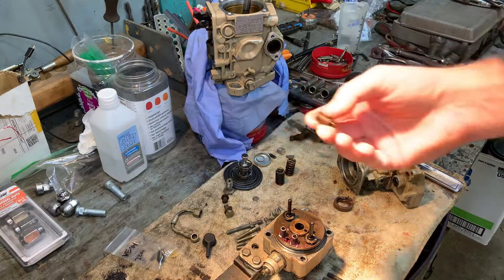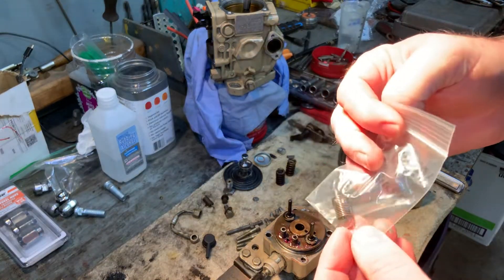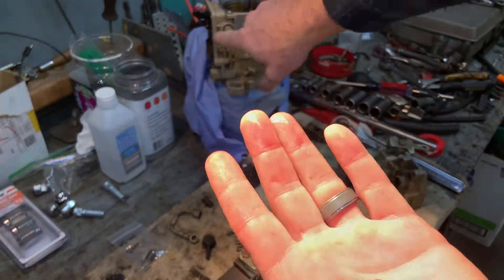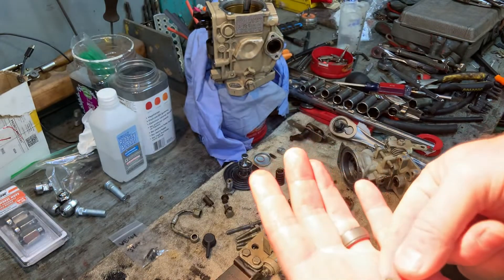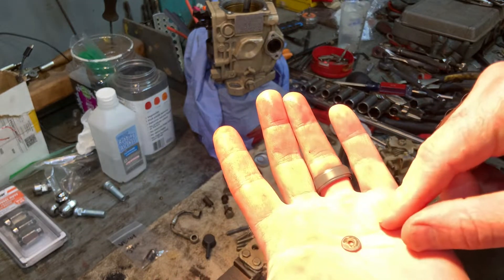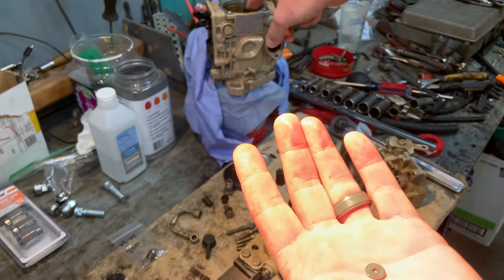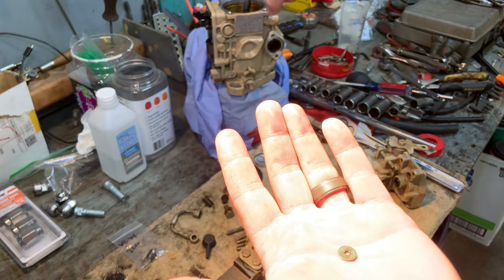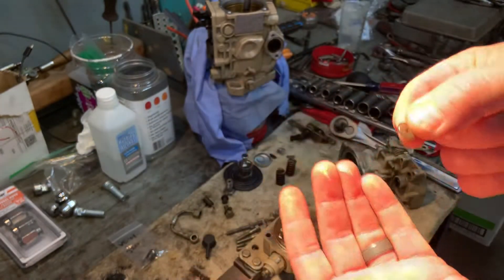Here's the old governor spring. I did pick up a 3200 governor spring that's going to be reinstalled when I put this back together. Something that came out of this was this part right here — it was sitting in the top cover when I took the governor cover off, just laying in there. I have no idea what it goes to and it was not on my other VE pump. I need to do some research. Write down in the comments if you know what that is.